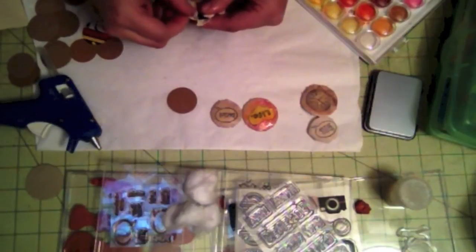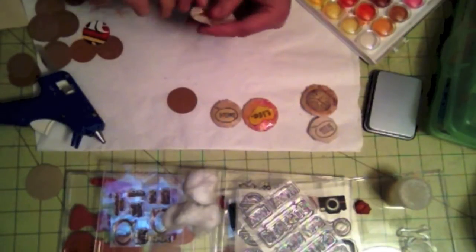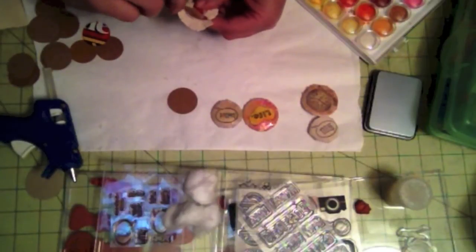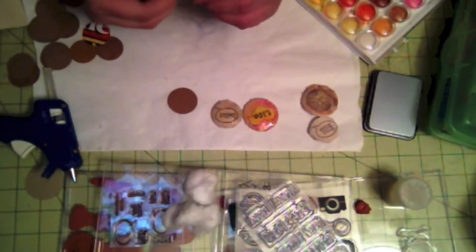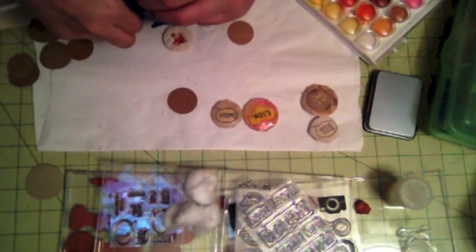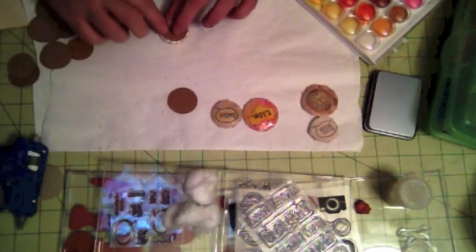Now let's go ahead and start bringing all the fringes in. I like to paint my flare badge after I have put it all together — you can paint it before you glue it all down if you prefer, but I like to do it afterwards. Once all the fringes are in, you can see it makes a nice little round flare badge. I take the smaller circle, put a lot of glue on it, and press it down in the back as backing. Even if glue squirts out, that's fine — once it dries you can just pick it off.